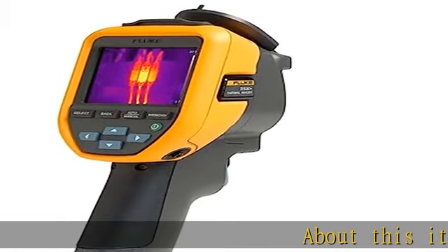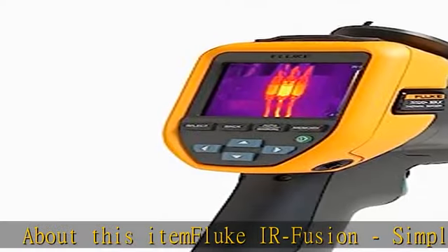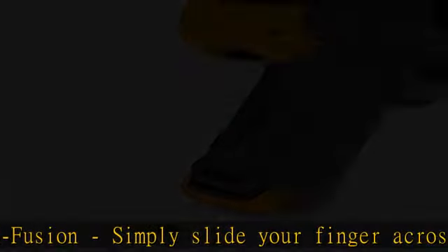About this item: Fluke IR Fusion. Simply slide your finger across the screen to adjust the level of infrared that you need. Battery life: over 10 hours of battery life.